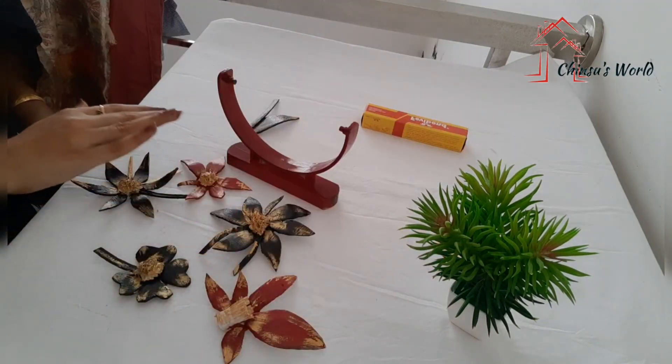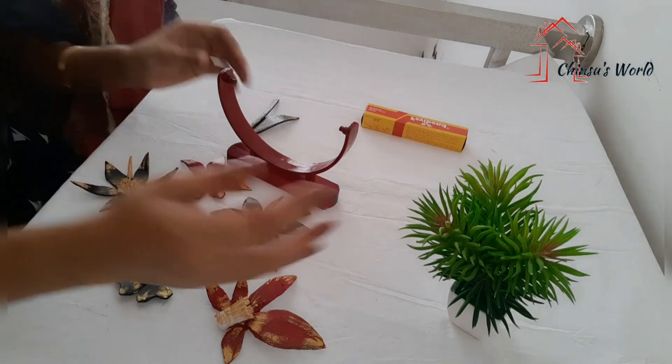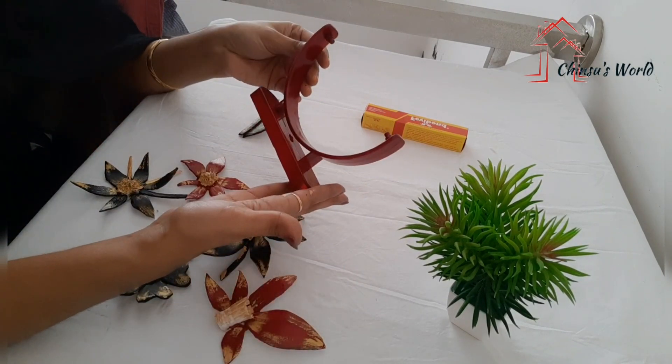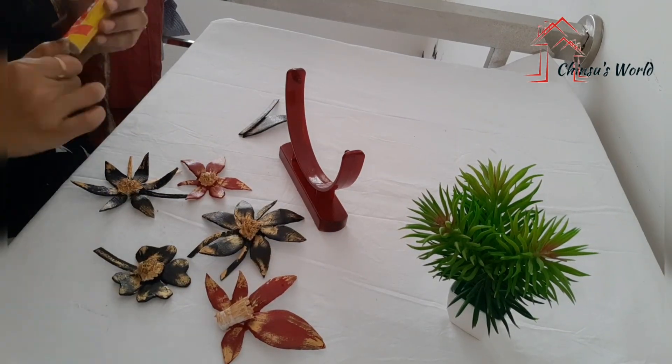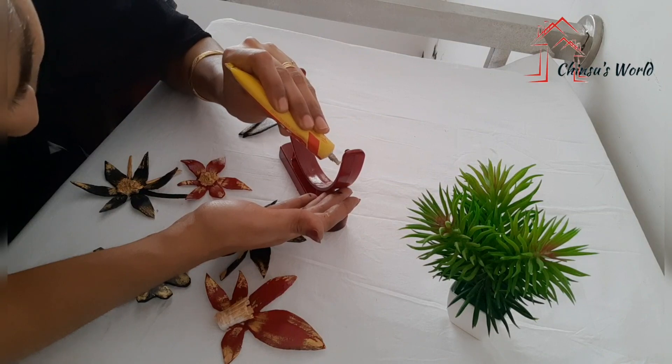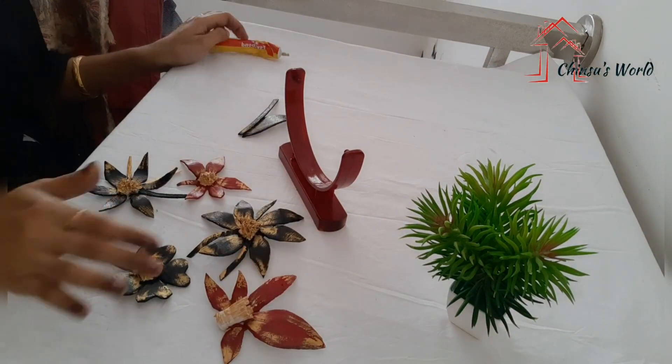Now I will put a stand together. I will place it to affect the family arrangement and put it on display.